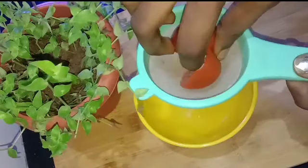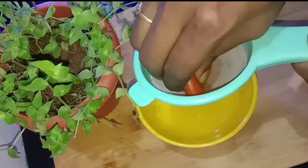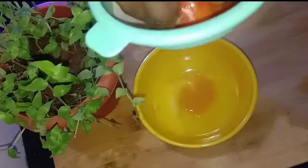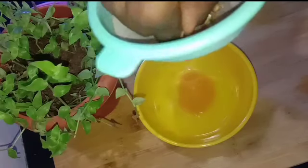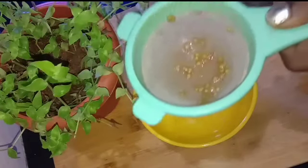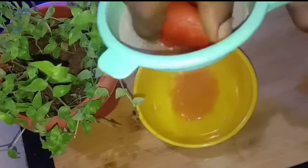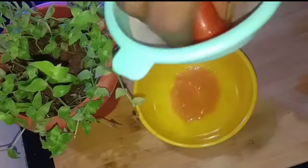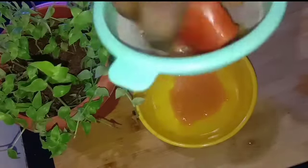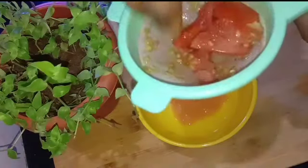You can use Thakali juice for this face pack. Let me add Thakali. You can use Thakali juice. The milk is white. You can use Thakali juice.